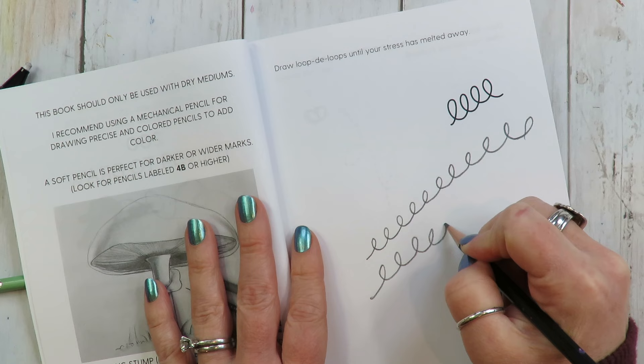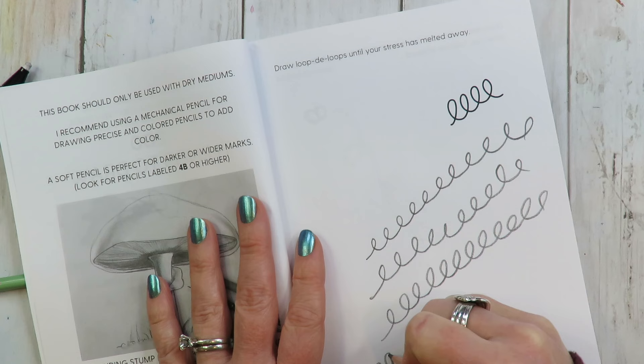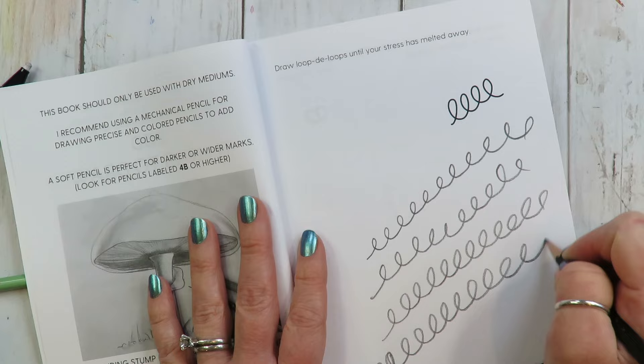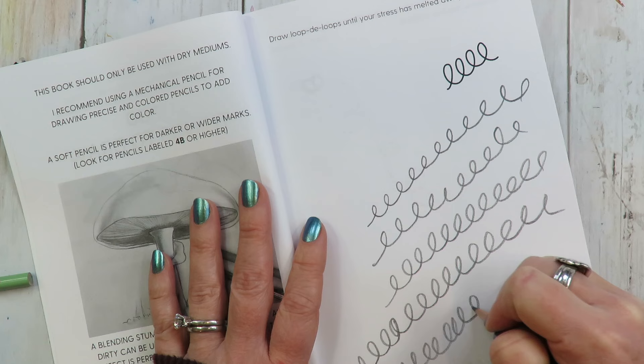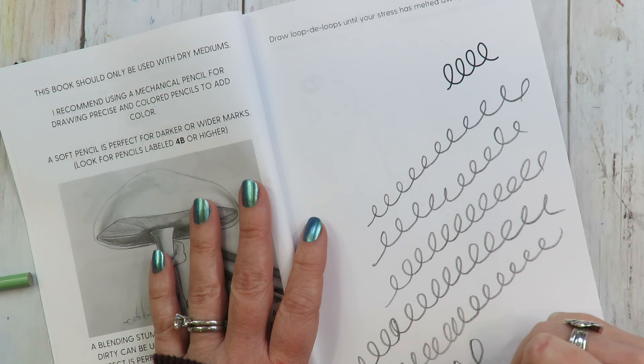This is literally page one. No skills — just loop-de-loop. I'm a squiggle... oh, I already messed up. How do you mess up a loop-de-loop? I don't know, but I did. And I swear, as you sit here loop-de-looping, sometimes this is all it takes. Now I'm making Fs — what is happening? Look at that. We are in a transition. That just happened by itself.